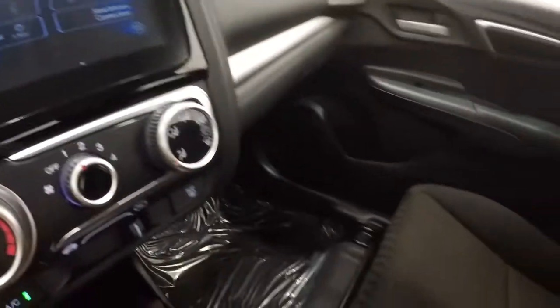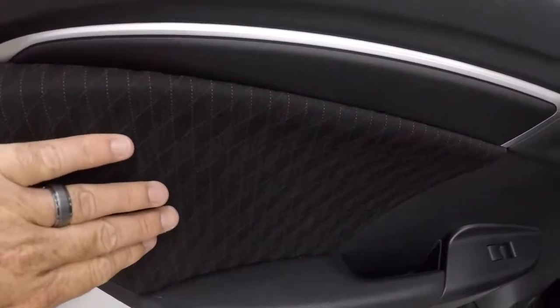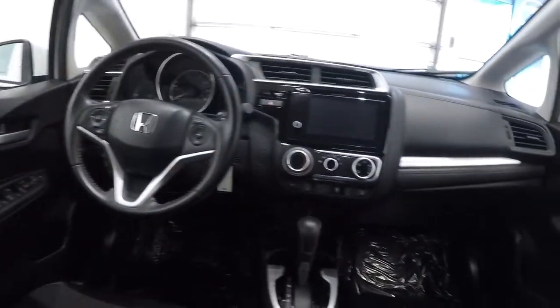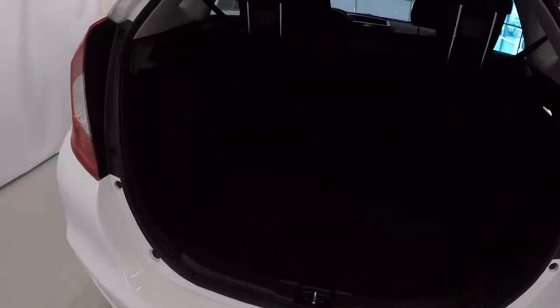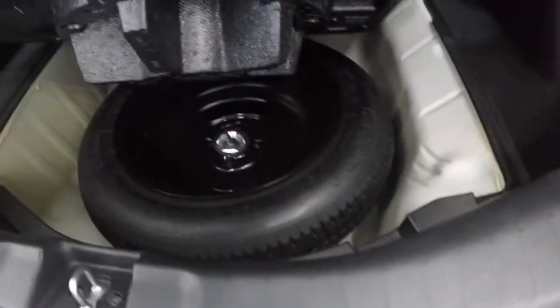Let's go ahead and take a look in the back. Door panels look good — got the same fabric and little trim piece in there. Back seat carpet's in good shape, nice and clean. Back seat looks good; doesn't even look like anybody's even sat back here. Interior of this Fit is in great shape. Carpet back here looks good, and you've got a little storage area there, and underneath it you've got your spare tire.